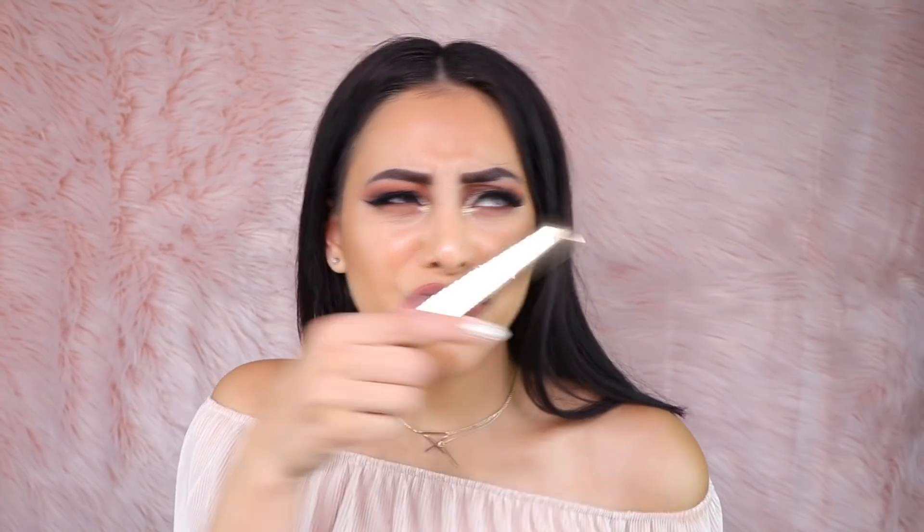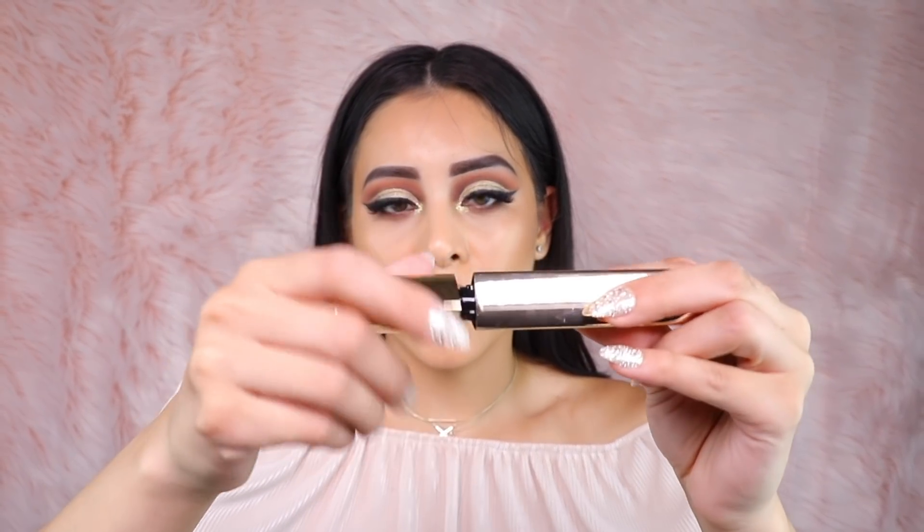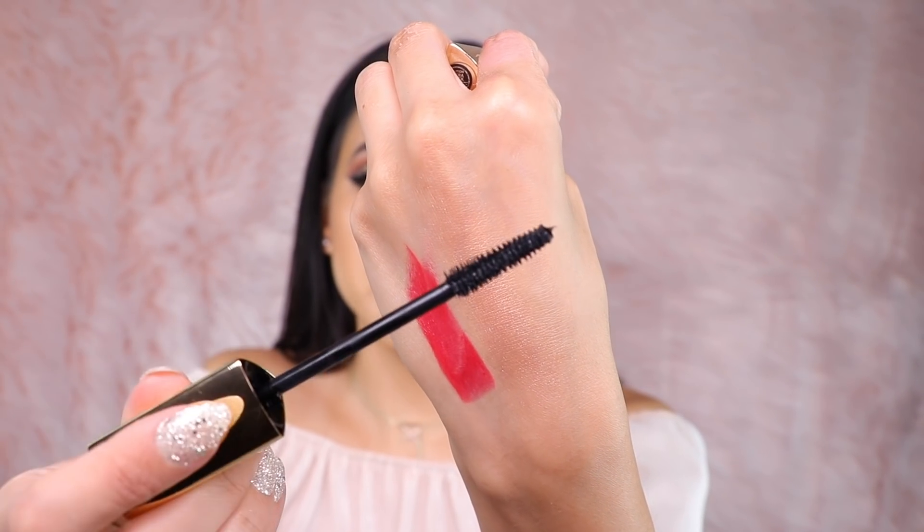I was very lucky to get my hands on one of these — the new Hourglass Caution Mascara. I believe Hourglass had a whole launch party for this; it looked like a really big event. It does have a larger mascara wand with a very defined brush head, so I can already see it giving my eyelashes a lot of volume and length. I'm especially excited to try this out and see what I think.